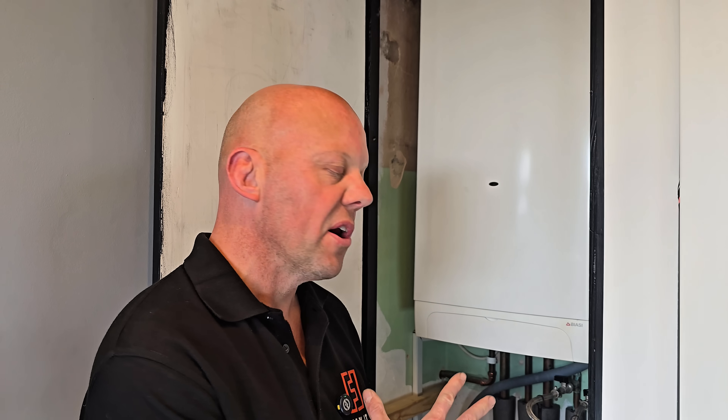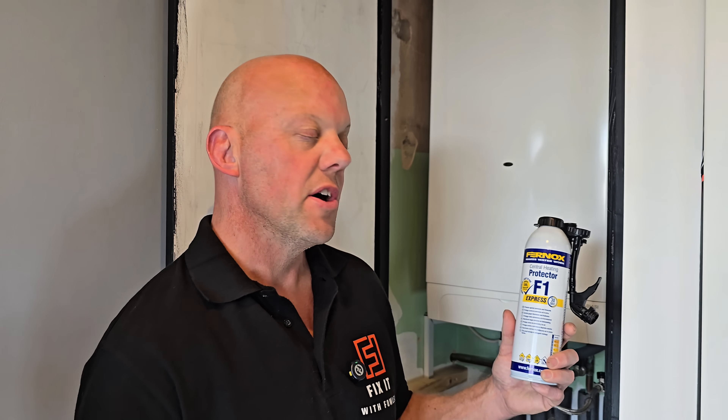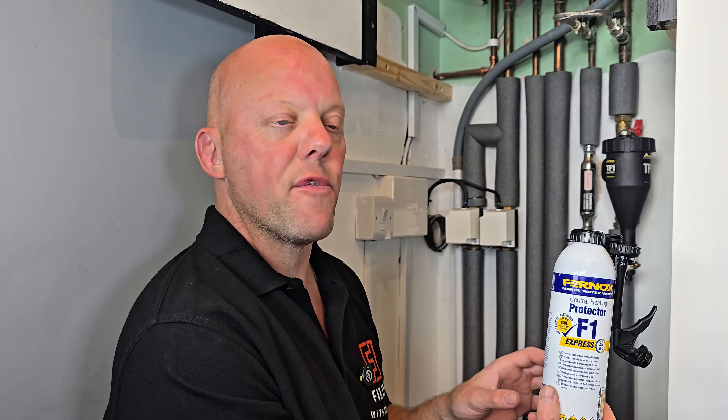You should add central heating inhibitor to your system if you've been carrying out any work on the boiler or the system itself, or as a general rule every one to two years. I've chosen this Fernox F1 protector because it's really simple to add — you can add it to the filling loop, to a magnetic filter, or directly to your radiator, and it only takes 30 seconds to dose the system.